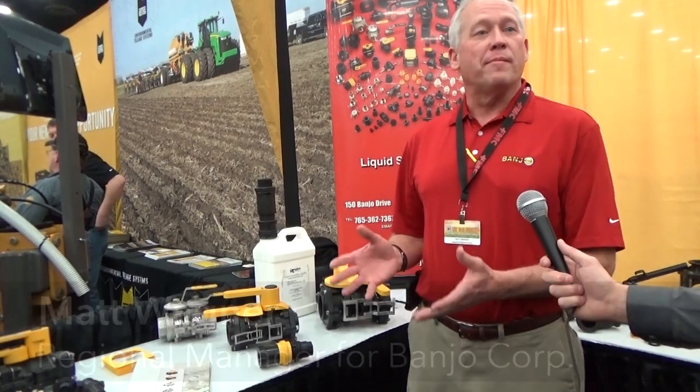I'm Matt Wagner with Banjo Corporation. Here we are at the 2016 Louisville Farm Machinery Show. I am the Eastern Regional Sales Manager and Southern Sales Manager for Banjo Corporation, and one of the products we'd like to talk about today is Drymates.